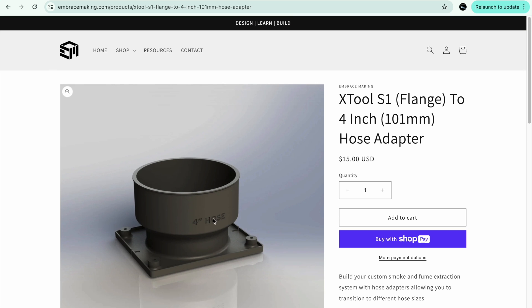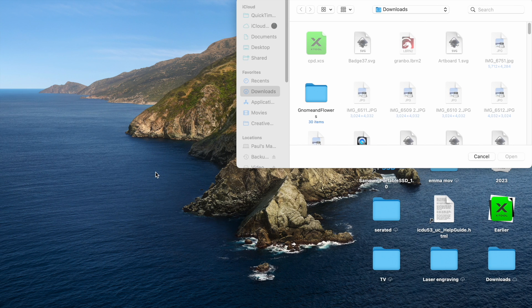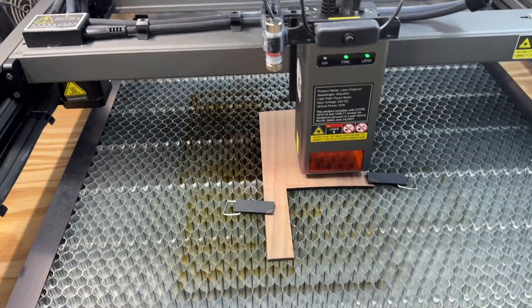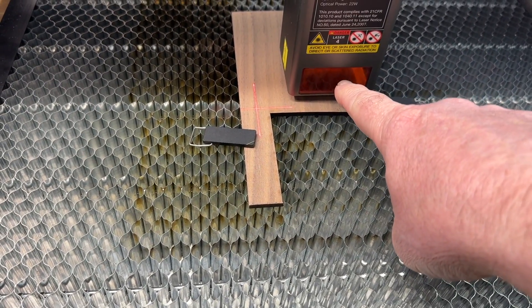Just wanted to show you — it's embracemaking.com. I'm not affiliated with them in any way, I just wanted to give them a shout out because these are awesome products. Let me go back and continue showing you what that crosshair does and why it's so awesome. It is a laser pointer for the Creality Falcon 2.